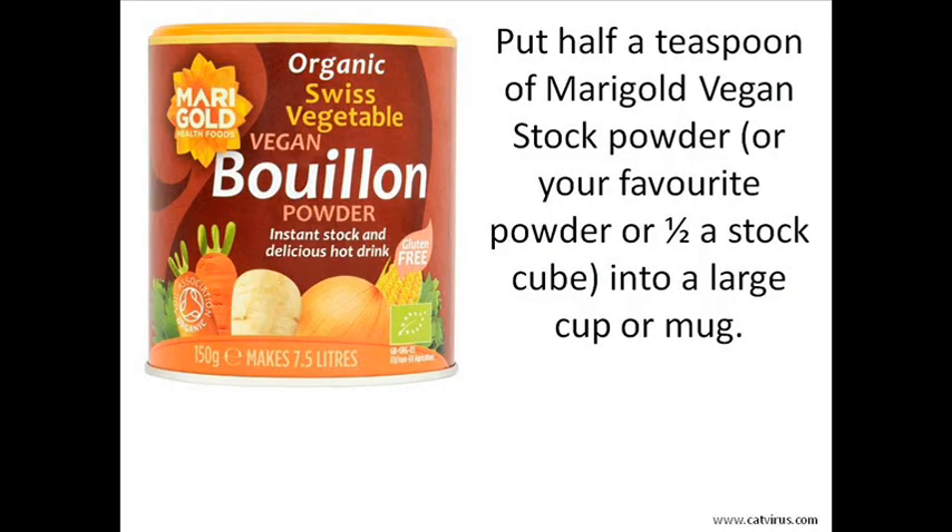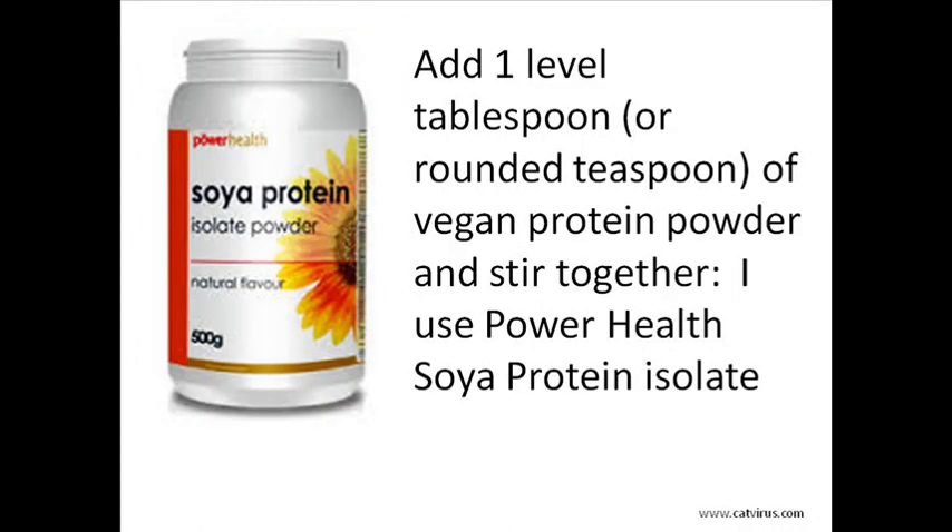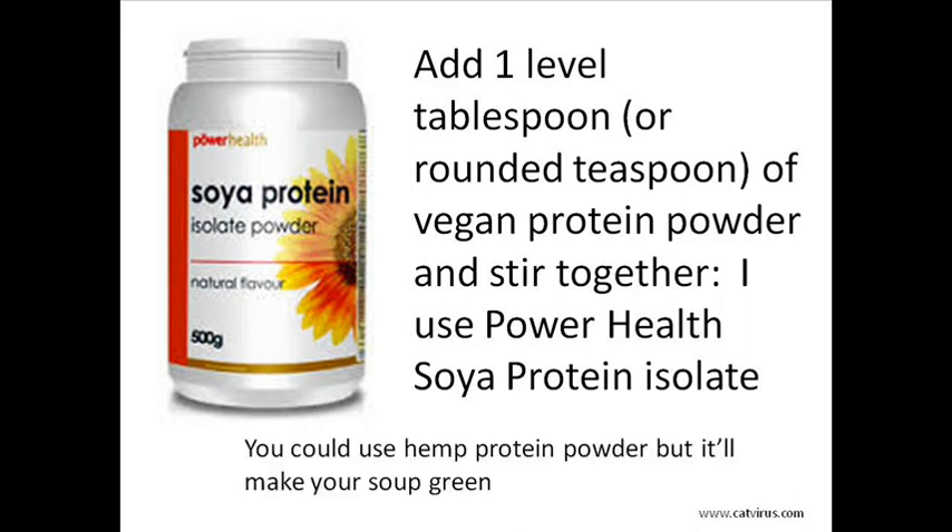Put half a teaspoon of a good tasting stock powder or a stock cube into a half pint, that is 250 ml, mug. My favourite is marigold vegan stock powder. Add one level tablespoon of vegan protein powder. I find the best is Power Health Soy Protein Isolate. Other makes have a horrible taste or the powder forms into clumps like chewing gum.